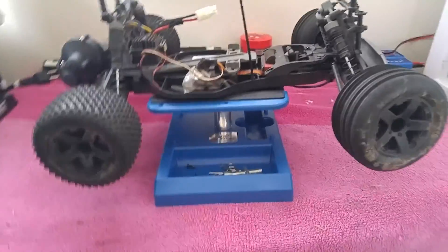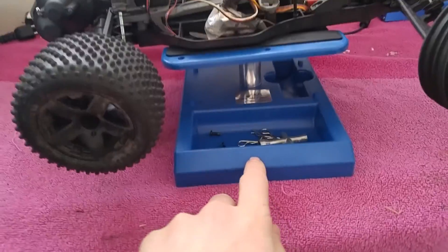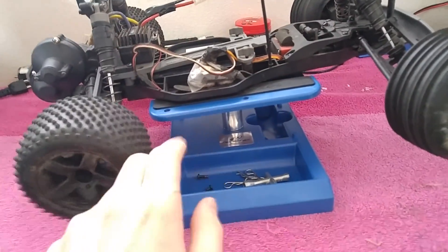Hey guys, it's StreetBurnerNun. I got this yesterday — I sold my PlayStation because I don't play it anymore, and I bought this.